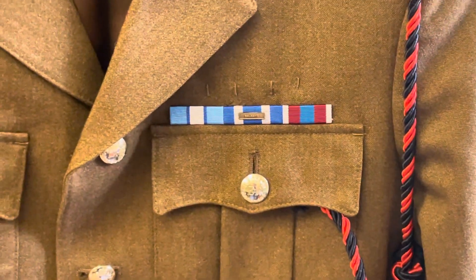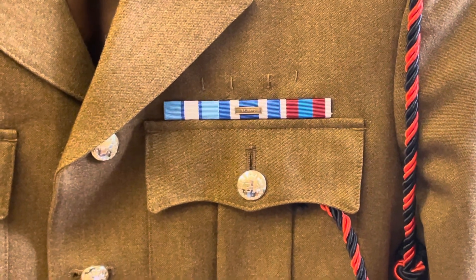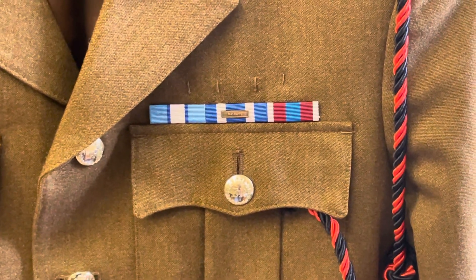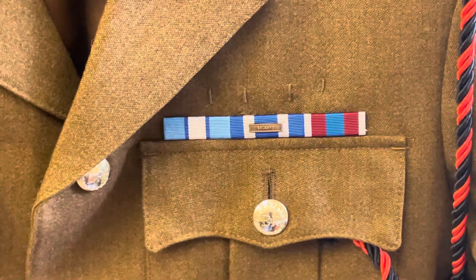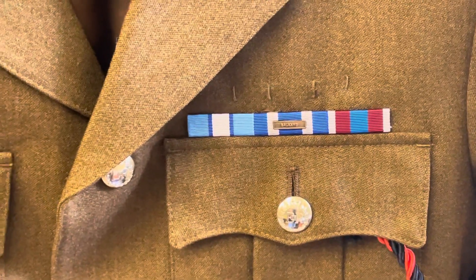So we've got a three-bar medal strip here. We've got the United Nations Cyprus, the NATO Balkans Bosnia ribbon in the middle, and the Platinum Jubilee on the end.